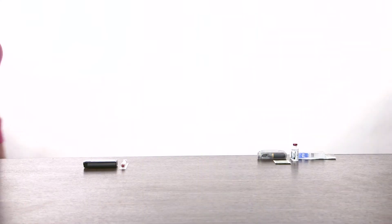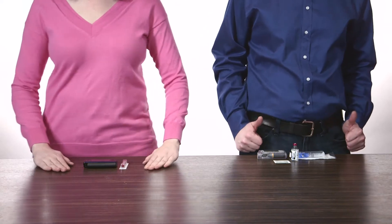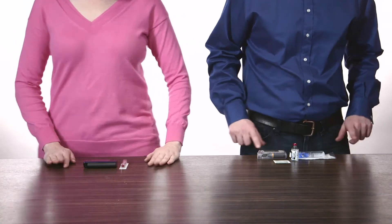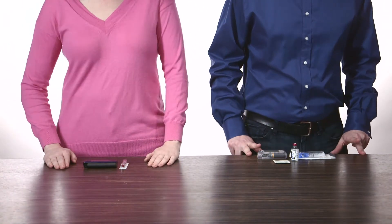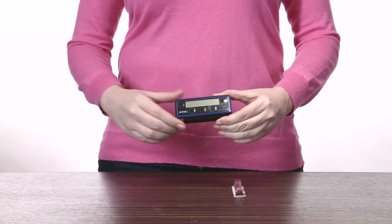So here's the situation. These two pump users have been arguing about whose pump has the faster and simpler insulin reservoir setup. So they want to do a head-to-head battle. On the one side, we have the Snap insulin pump.